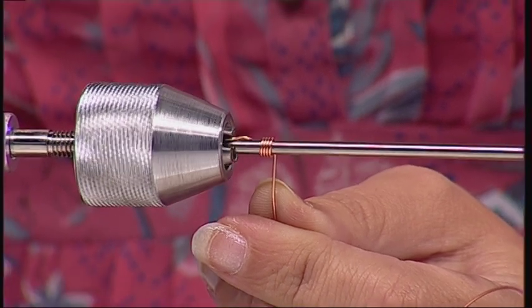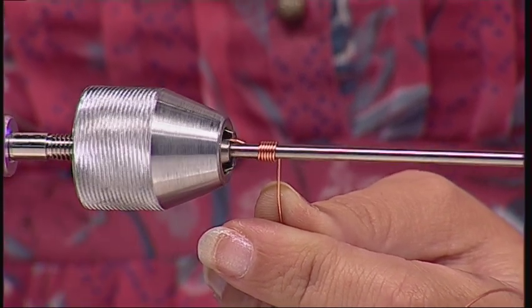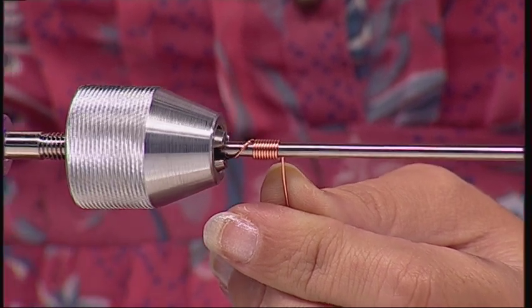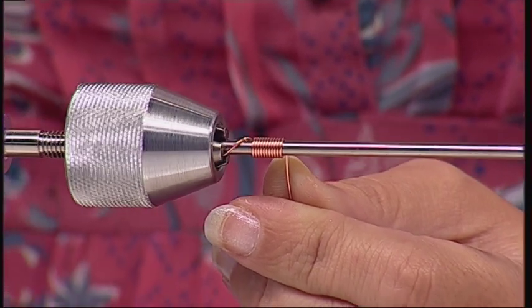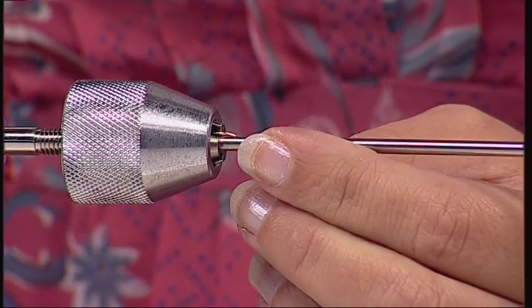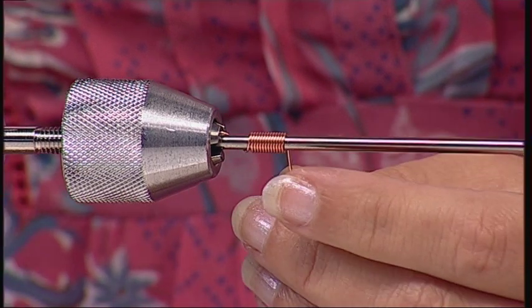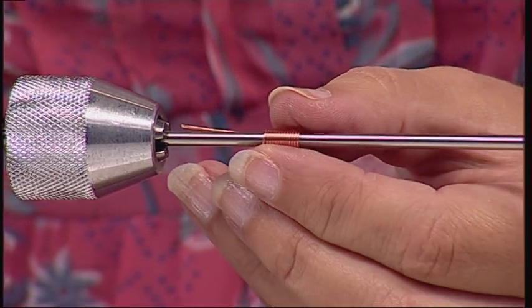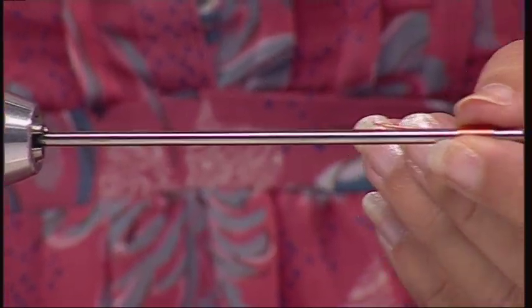You can see how my gizmo coil is forming and all I'm doing is putting a little downward pressure on the wire with my thumb. Once you've got your gizmo coil to the required length, you can snip your wire at one end and take it off your gizmo rod just by sliding it off.